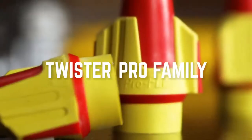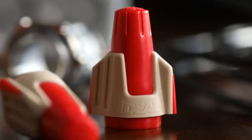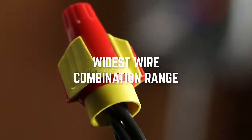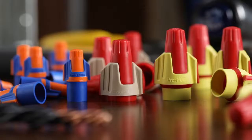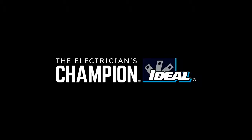The ideal choice for multicolored connectors, proudly made in America. With superior quality for the widest wire combination range and unrivaled comfort. Make your next job ideal with the Twister Pro family. Ideal Electrical — the electrician's champion.